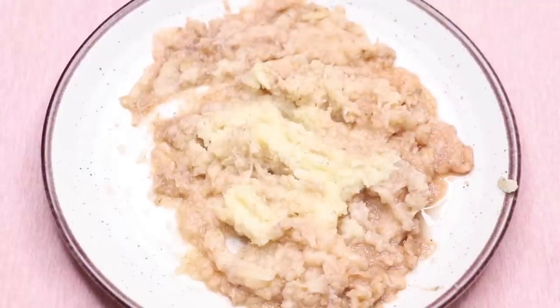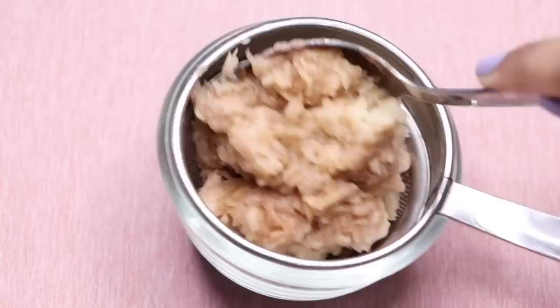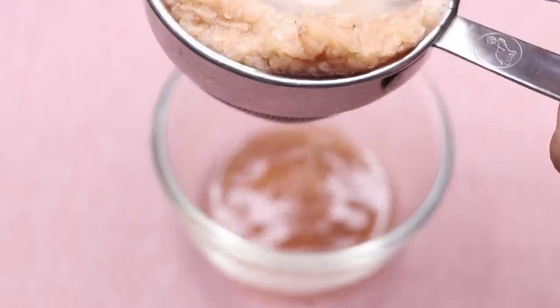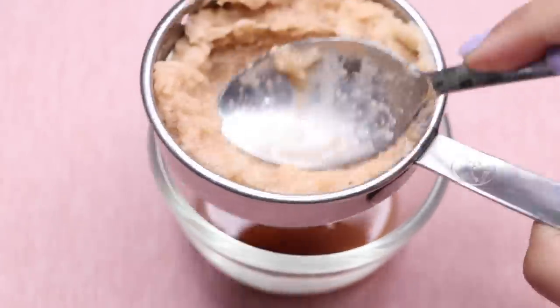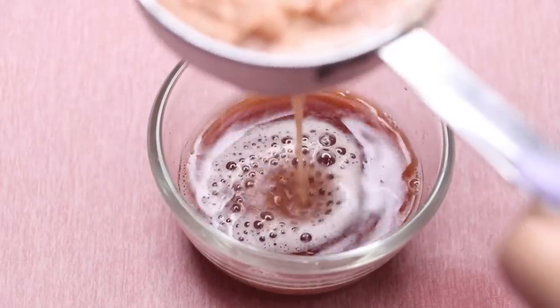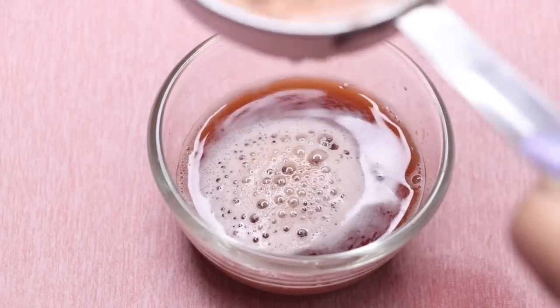After grating the potato, your homemade potato paste will look something like this. Now we'll take out the potato juice — I'm using a strainer and putting all the potato paste into it, then squeezing it well to extract all the potato juice from the paste.